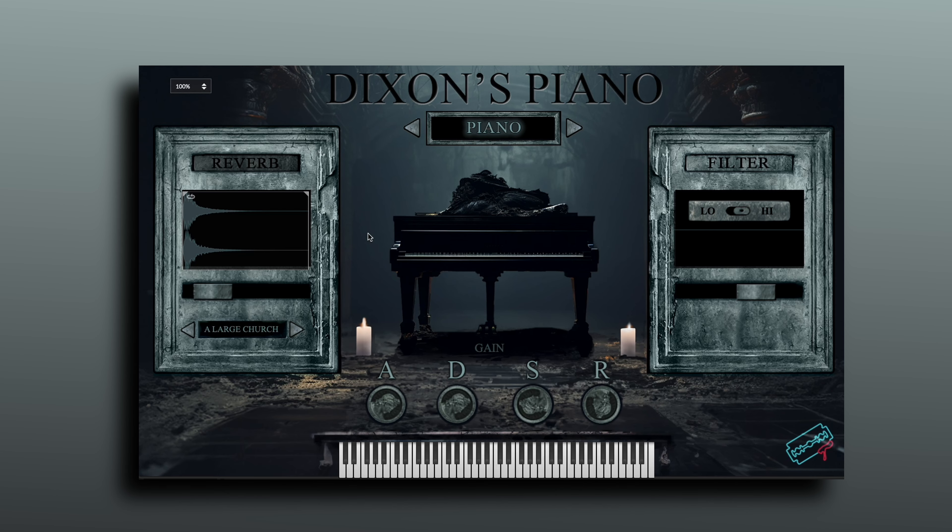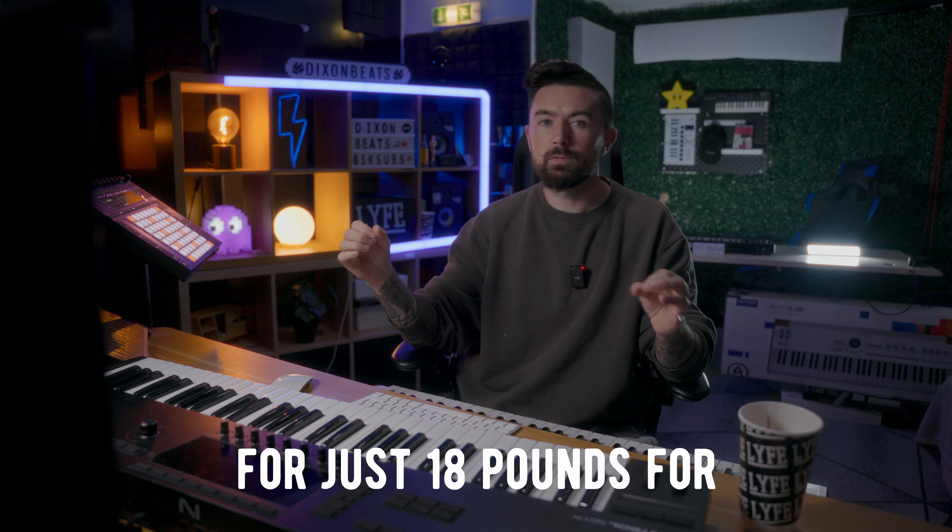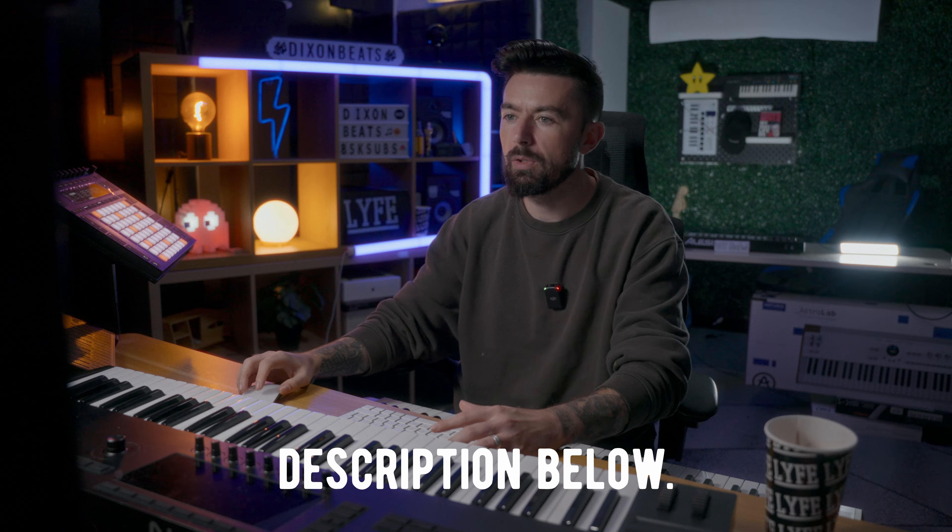If you're unfamiliar with Dixon's Piano, there's a similar GUI — reverb here with convolution reverb, ADSR along the bottom, gain in the middle, and it comes with a few presets as well: reverse, pad, and arp. So if you do want both for just £18 for the next few days, it'll all be in the description below.